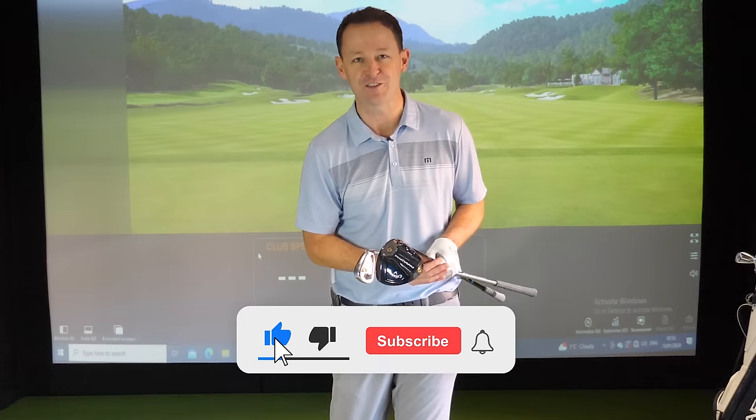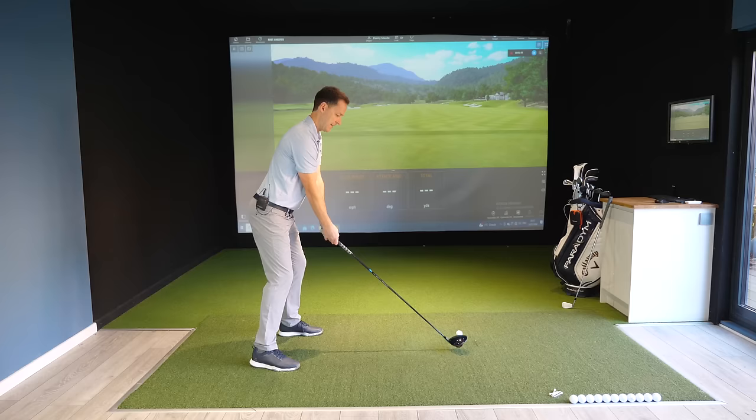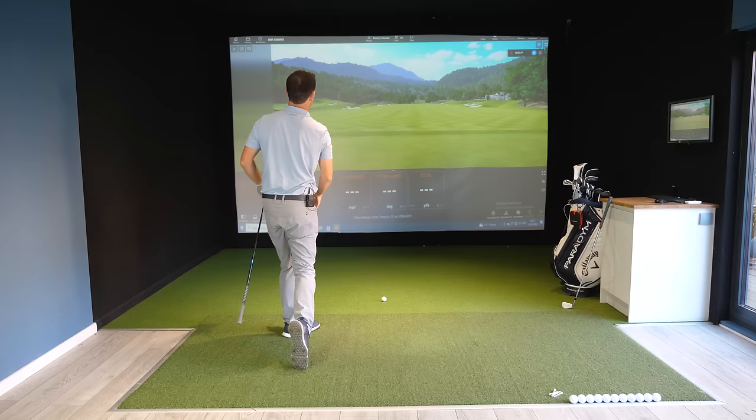If you're new to the channel, please consider subscribing. I release videos just like this every single week to help you improve your game, and I'll always put a free download practice guide in the description box below.